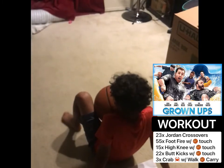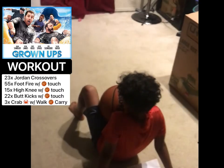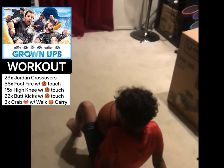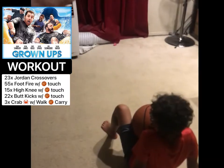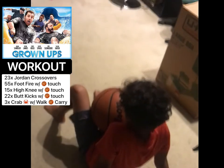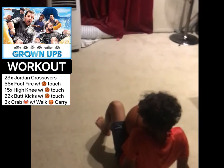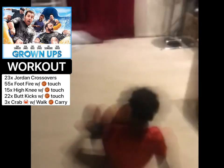All right, the last exercise — the bonus number five exercise — is crab walks. You're going to set a piece of paper on the ground that's 10 feet from the wall. Get in crab position carrying the basketball, go to the wall and back. When you get back, that's one rep. You're gonna do three. Ready? Go.